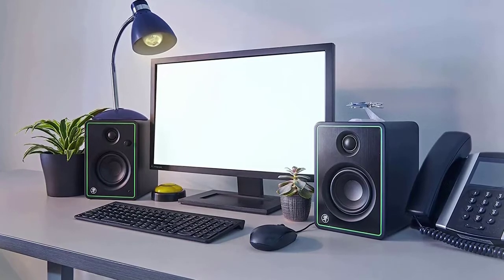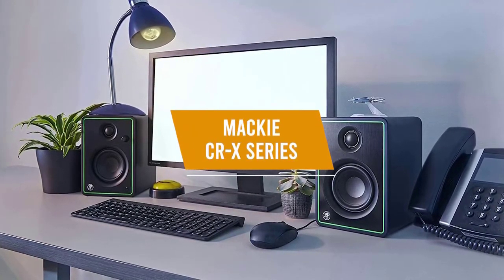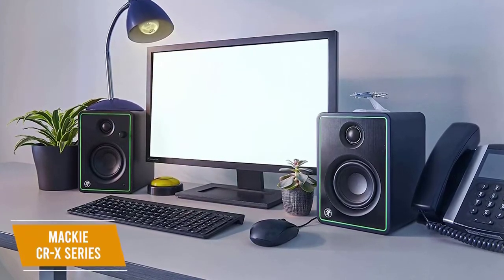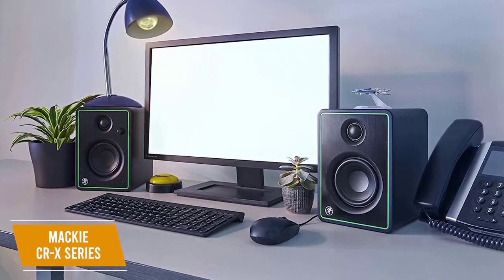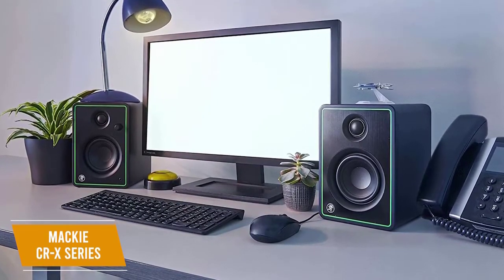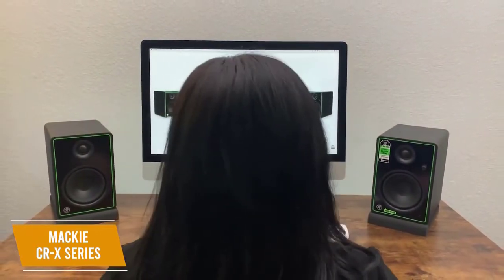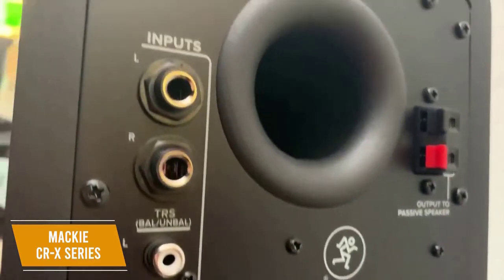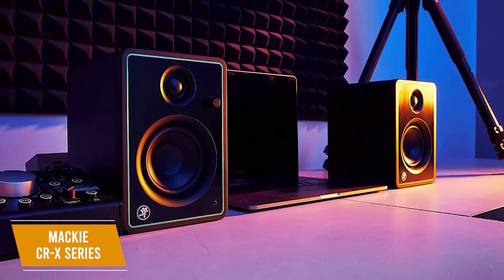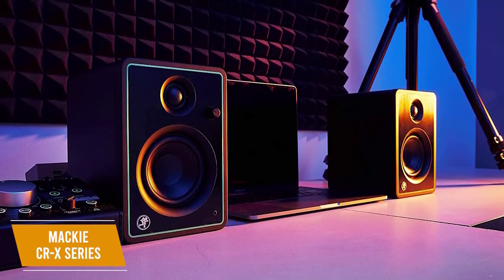For those looking for an affordable studio monitor with solid performance, the Mackie CRX series is our pick as the best budget option. Starting at only $90 a pair, the Mackie CRX series delivers impressive audio performance and several clever features for its low price point. You get an accuracy-oriented sound signature to improve your mixing, front panel controls for easy accessibility, and versatile connectivity options. It comes with 0.75-inch silk-dome tweeters and 3-inch polypropylene woofers with 50 watts of stereo output power.